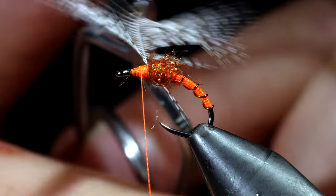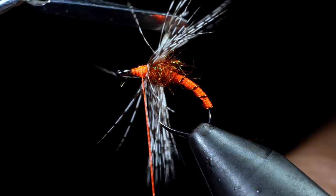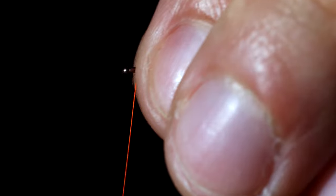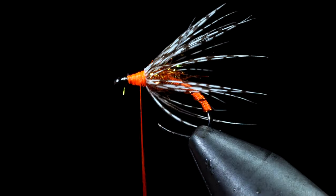We will then hackle this partridge feather around the head. Secure it tightly and snip the excess free. Pull the fibers backwards and wrap onto them slightly, giving them a brushed back look.